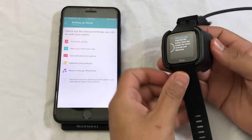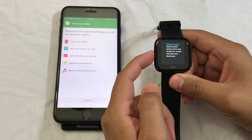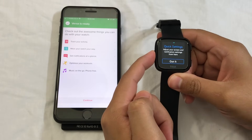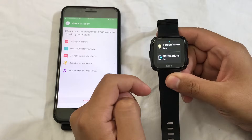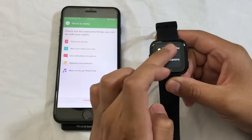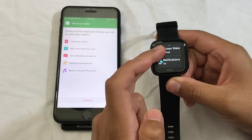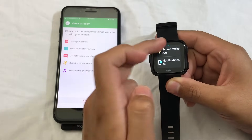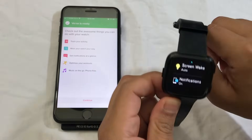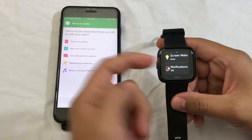Looks like I can disconnect my watch from the charger now. It's telling me to click on the button and code on it. This button right here only shows me the screen wake option and notifications. You can set it to manual — press either one of the buttons to turn on the screen — or click Auto to turn the wrist to turn on the screen. From here you've got the on and off notifications.